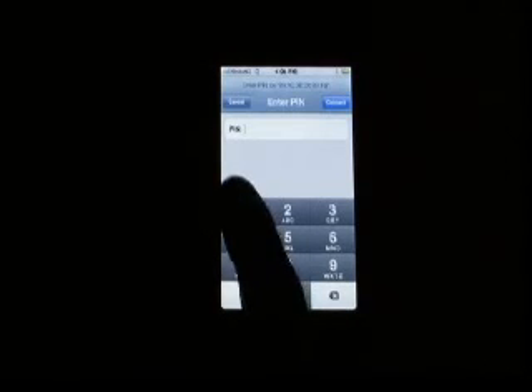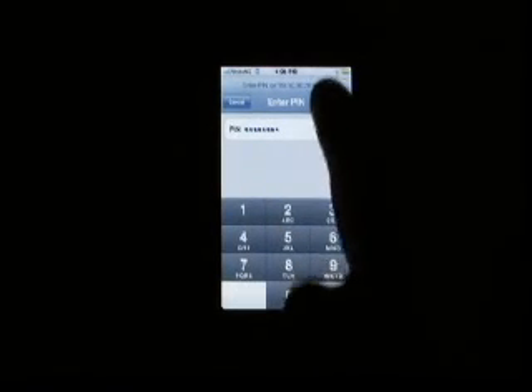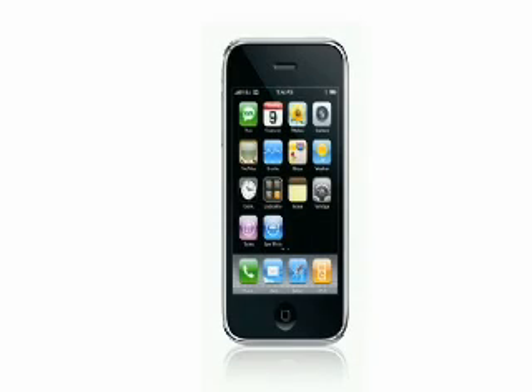Enter in the PIN onto the phone. Now touch Connect. If the PIN is correct, the status light on the EC-Key unit will remain lit for 5 seconds. Your iPhone has now successfully paired with an EC-Key unit.